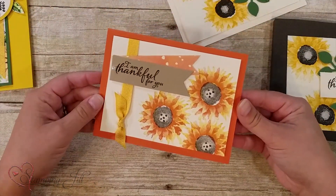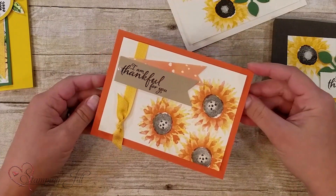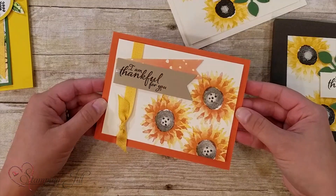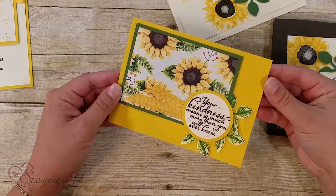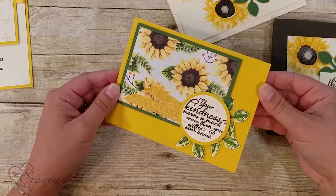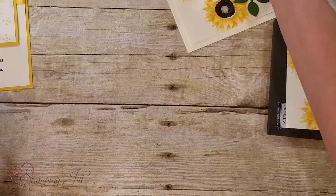I did the sunflowers in a little different way here. I have a paper at the end showing different varieties you can do using different colors for the sunflower — it's just amazing. And here showing that beautiful paper we have with the sunflower, again using two-step stamping on one of the leaves from the set, then punched out with the punch. I love punches — they're fantastic and so easy to work with.